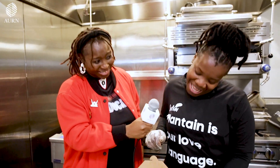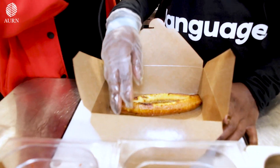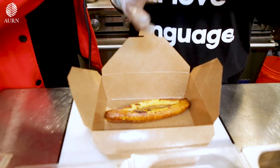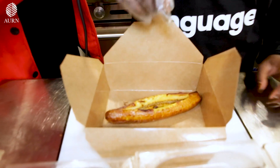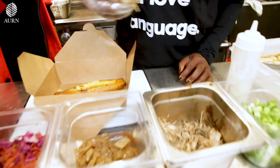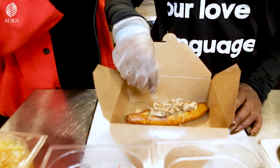Now we're here at the plantain boat situation. So our plantain boat is out of the fryer — it's nice and brown and caramelized. Because when you fry sweet plantain, it releases that nice sugar, so it's perfect, perfect deliciousness. The slit is open and we're going to make a jerk chicken one. We use chicken breast — a lot of people ask if it's bone-in, but no, it's chicken breast seasoned with nice dry seasoning.